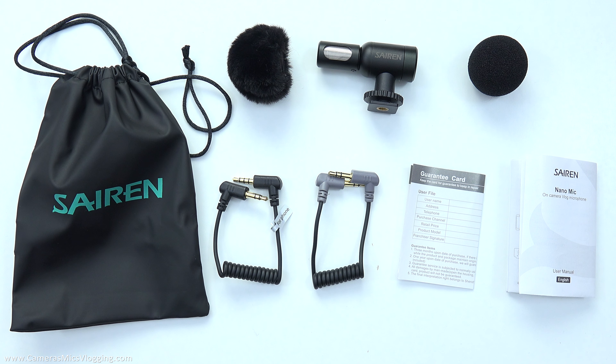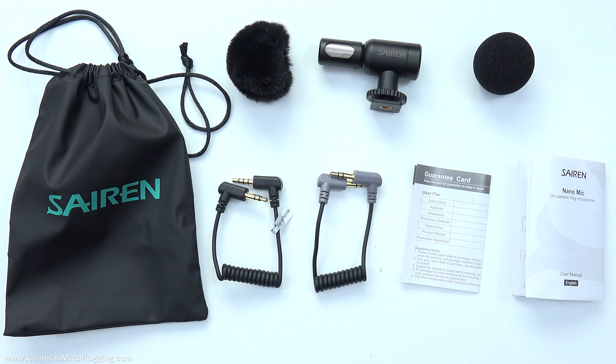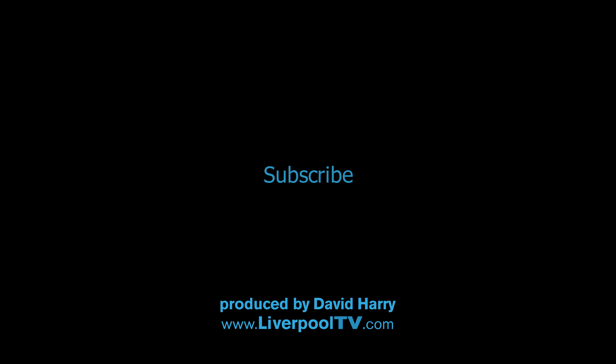There will be links in the description below taking you to Amazon where you can go and buy this Sayron NanoMic. If you've liked the video please give it a thumbs up. Also consider subscribing to my channel and getting on the bell notification icon, and make sure to go listen to some of the stuff that I do with this Sayron NanoMic. I'm David Harry, thank you very much for watching, take care and goodbye.